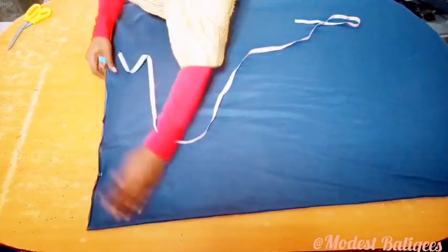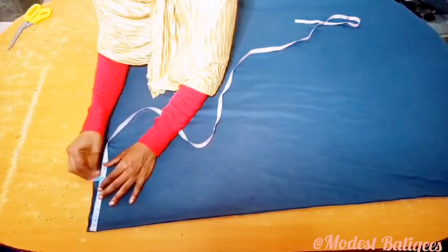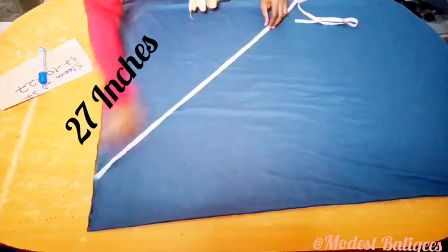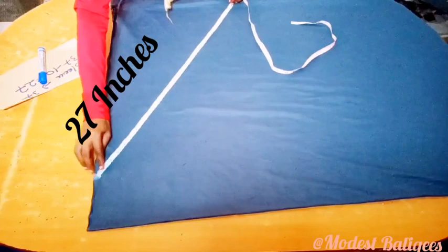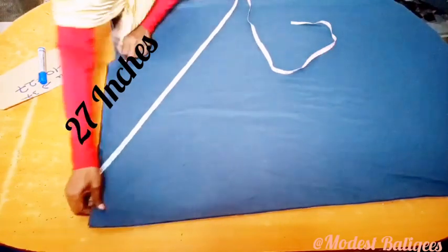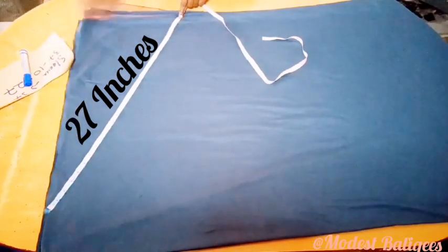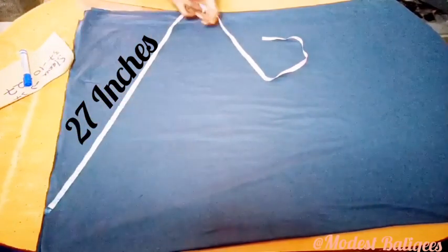The fabric I'm using is a little bit stretchy so I'm not adding any allowance. But if you're using a fabric that is not stretchy, you may add about one inch allowance. The next thing I'm going to do is come from that 5-inch point and slant my tape to the edge of the fabric by 27 inches, then connect those two points.